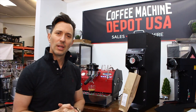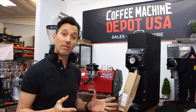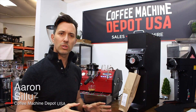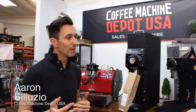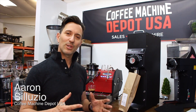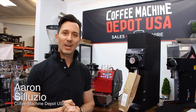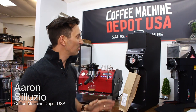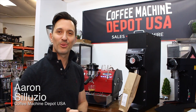Honestly, for the money — $950 — you couldn't buy a better grinder, and we thank Mahlkönig for bringing this out. What we don't thank them for is they're always hard to get because we sell out of them very fast. So if you do want one, make sure you call first and make sure they're in stock. Usually we have about five in stock at any one given time, but sometimes we can sell them in two or three days. Give us a call at Coffee Machine Depot USA — we look forward to hearing from you, and we thank you for watching the Mahlkönig GH2.